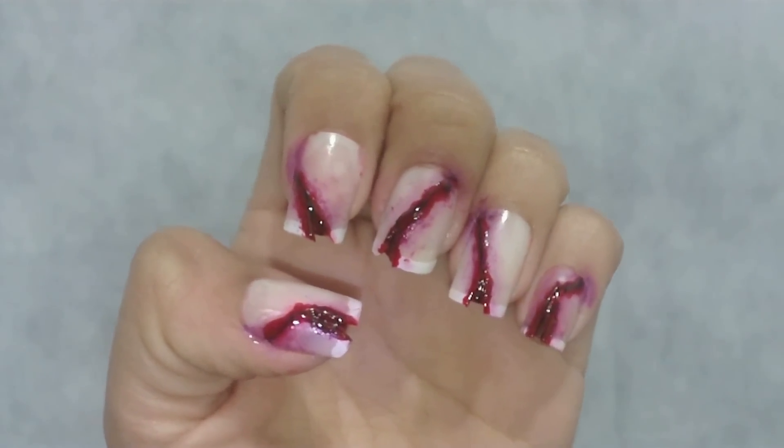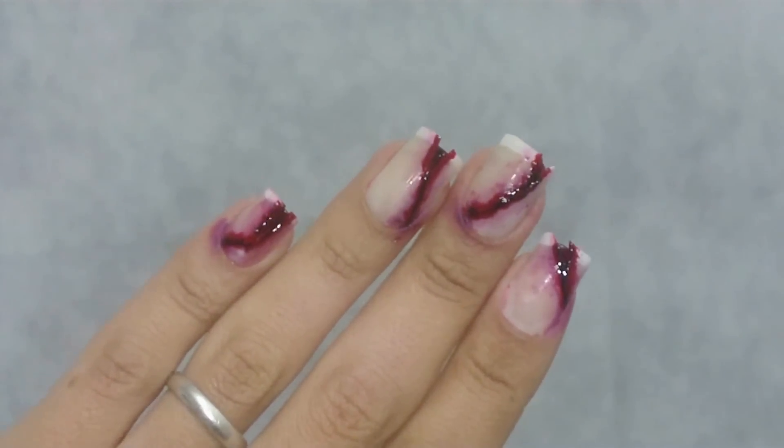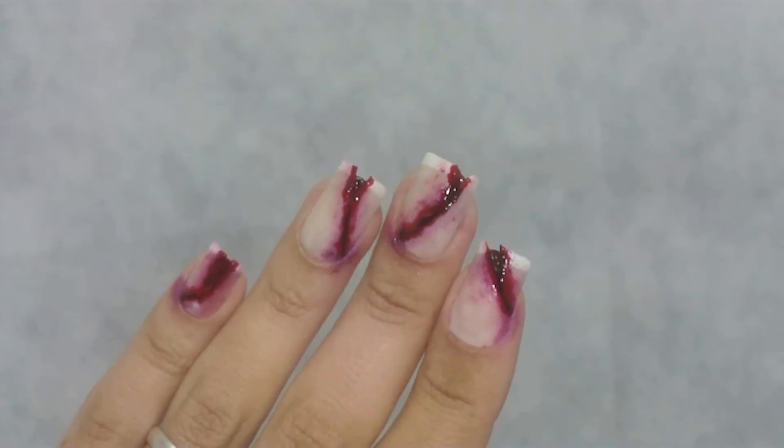Minhas unhas com efeito terror já estão prontas. Uma decoração fácil e com resultado incrível. As unhas ficaram super destruídas, perfeita para você comemorar o dia das bruxas.